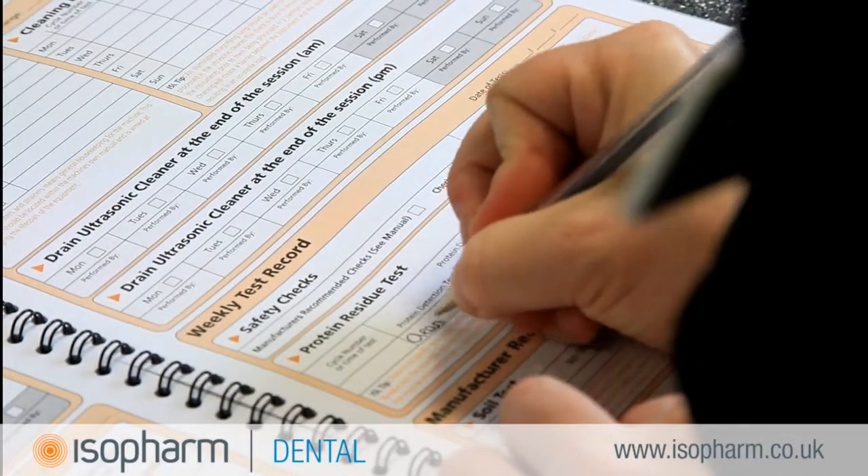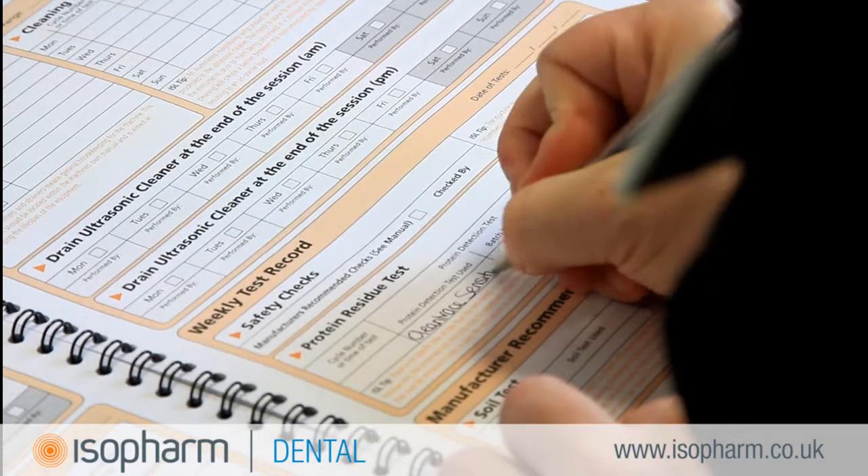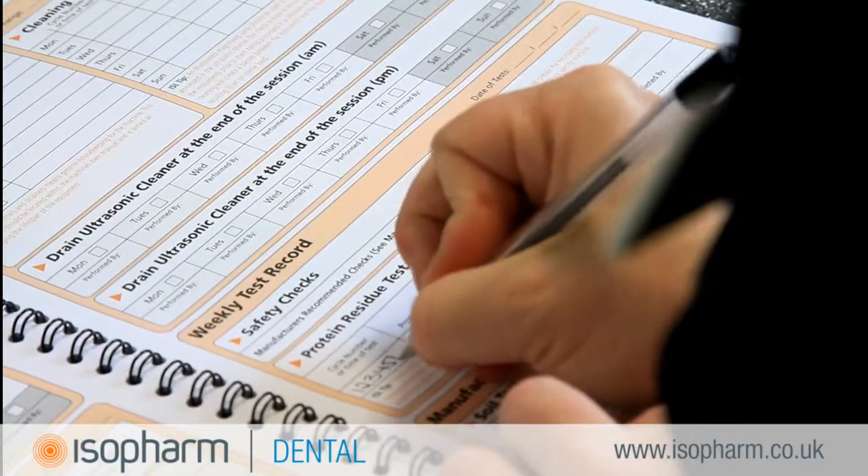Isofarm Logbooks provide the necessary tables for recording the use of CleanTrace Sensitive. Make sure that you watch the Isofarm movie on how to perform a protein residue test. This can be found in the Testing and Validation section of the Isofarm website.